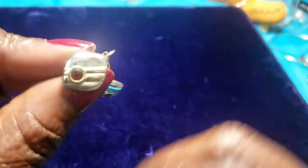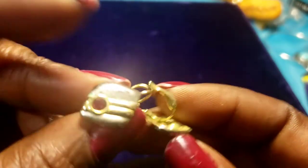Then we have a pair of gold tone earrings with ruby red stones — but it's got a lot of verdigris in it, looks like to me.